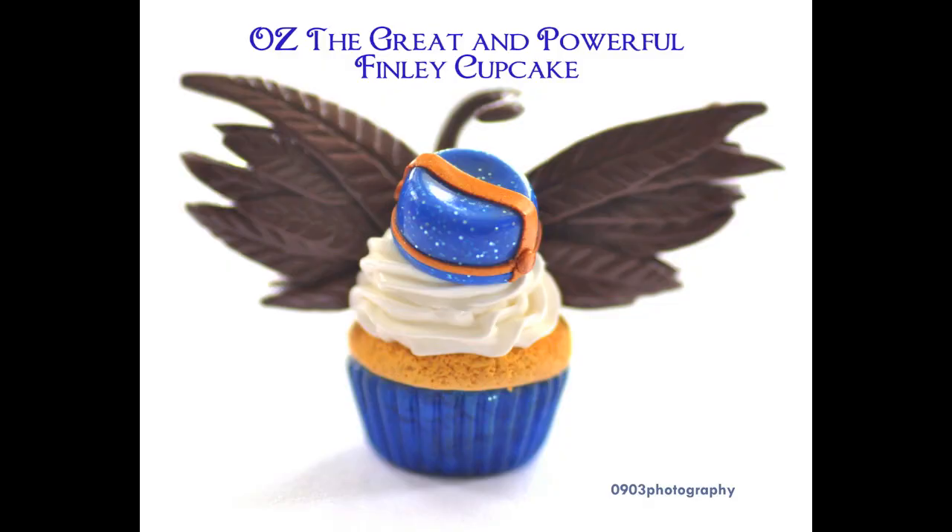Once you're all done with that, bake it, put your whipped cream on, and here is your Finley cupcake. I hope you guys enjoyed this tutorial, and stay tuned for more. Thanks everyone for watching. Bye!